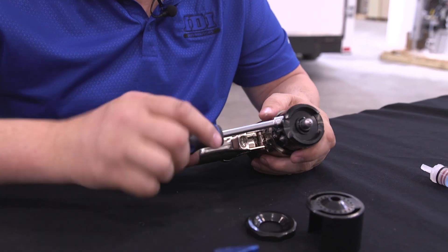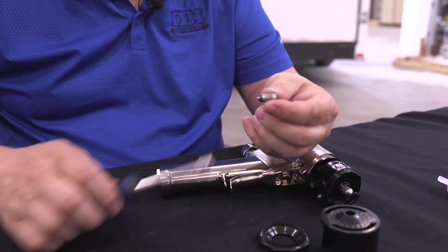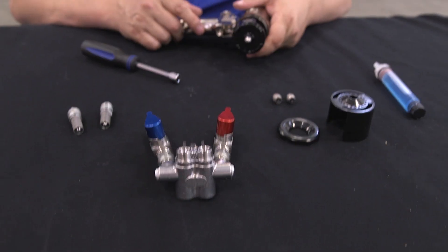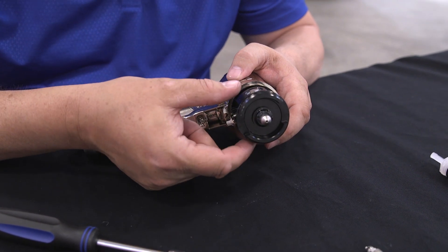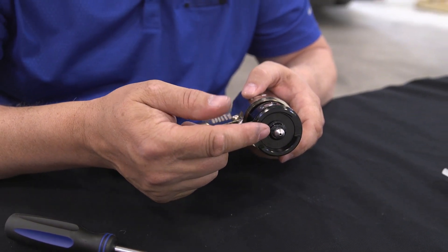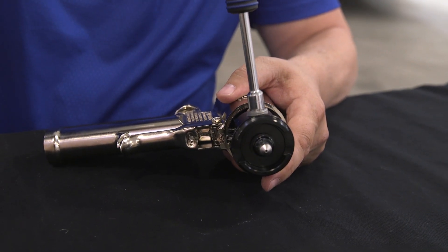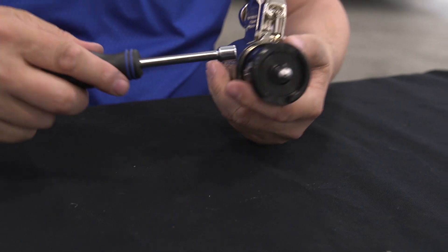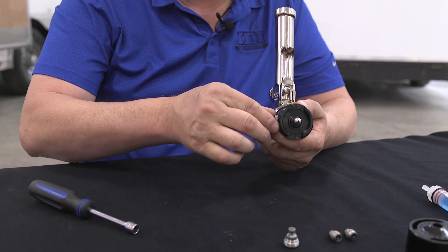Let's take one out. There's going to be a very small ball inside with a spring that closes if fluid tries to go backwards. The next step is to remove the side seals. We want to do that before we remove the mix chamber because it's under spring pressure, and we don't want to scratch the mix chamber as we remove it. There's the B side, and here's the A side.